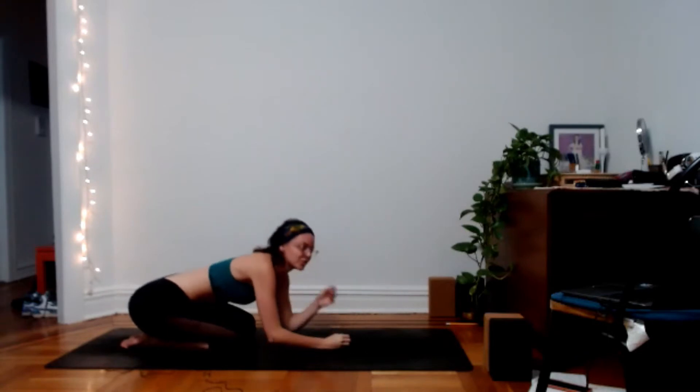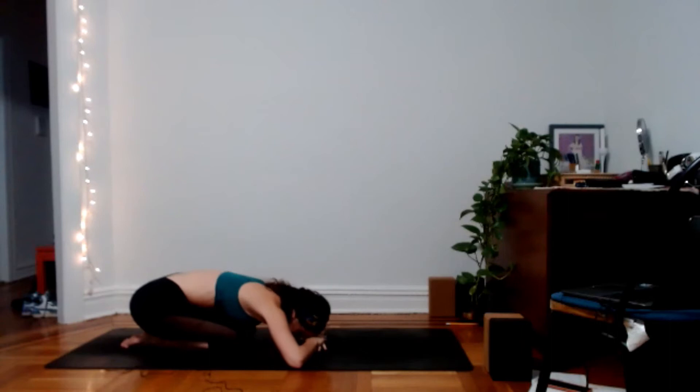Let your breath become natural again. Feel the weight of your tailbone sinking closer into the heels. As you inhale, scan your spine from your tailbone to the back of the neck; as you exhale, scan back down from the neck to the tailbone. Releasing any tension in the belly, maybe gently shaking your head side to side, massaging the third eye and forehead. Maybe setting an intention for your practice today.